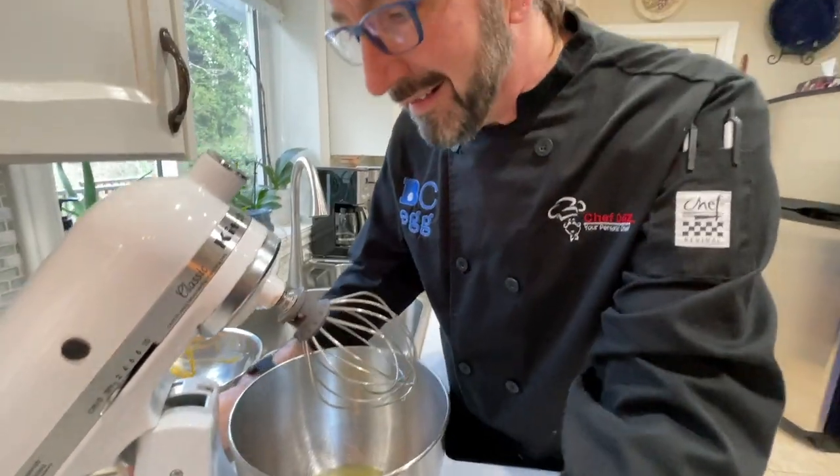Now remember our egg whites? To those we're going to add a little bit of sugar and a little bit of cream of tartar. Cream of tartar is a dry powder — it's an acid, actually called tartaric acid, and it's a byproduct of making wine. It acts as a stabilizer, which is going to help these egg whites stay nice and whipped. A great trivia fact: if you don't have baking powder and you have baking soda, take two measures of cream of tartar to one measure of baking soda and that makes baking powder. For example, two teaspoons of cream of tartar mixed with one teaspoon of baking soda gives you three teaspoons — one tablespoon — of baking powder.